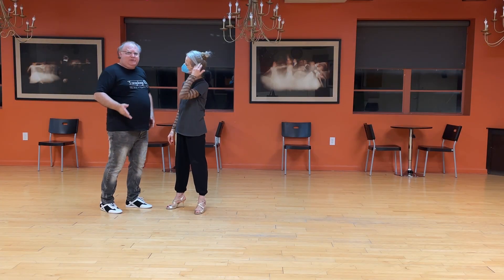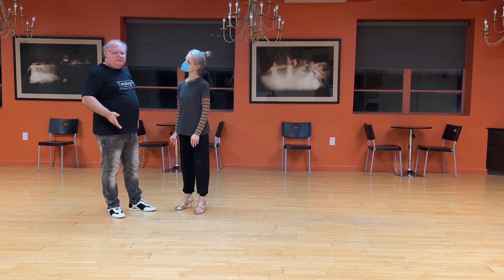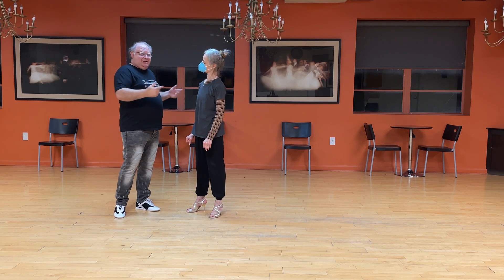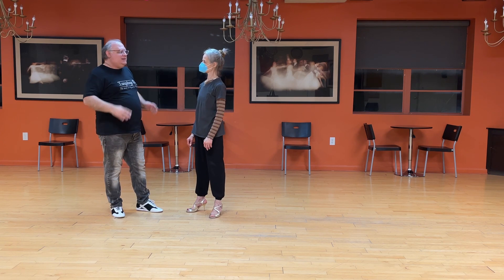So there are the simplest back sacadas for leaders and followers. In future lessons we'll look at even more advanced ones — where we can do a sacada, a back sacada, and have her do a back sacada, and stringing them together. There's all kinds of things you can do, but these are the basics of the sacadas.